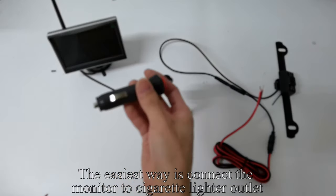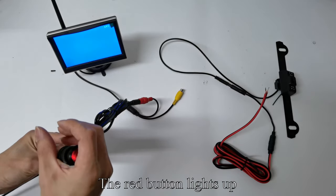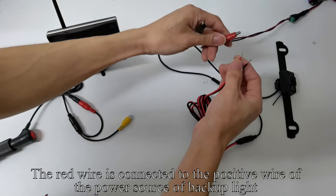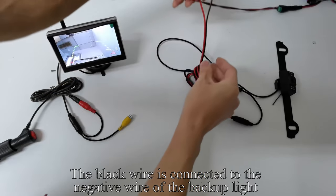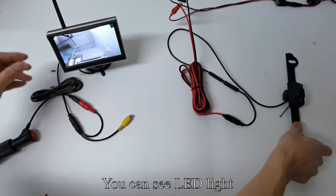The black wire is connected to the negative wire of the backup light. Cover the camera with your hand; you can see the LED light.